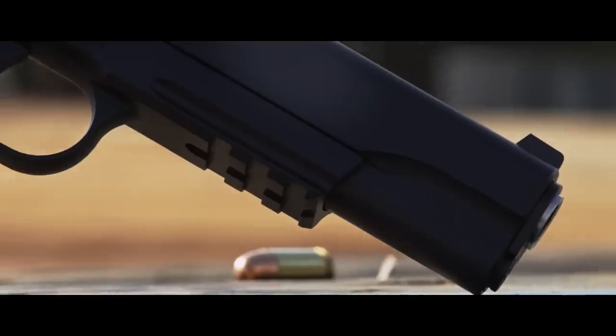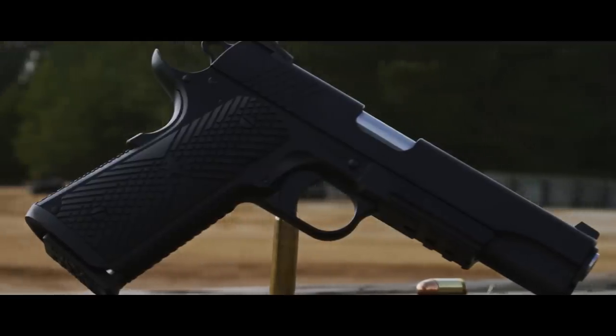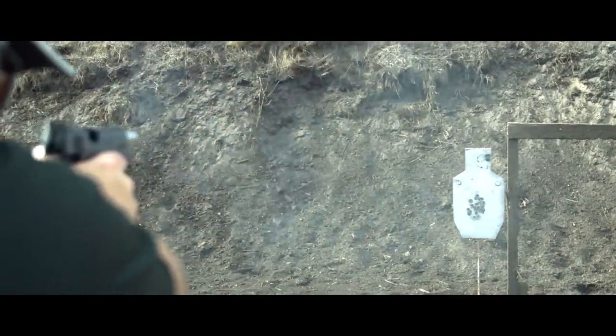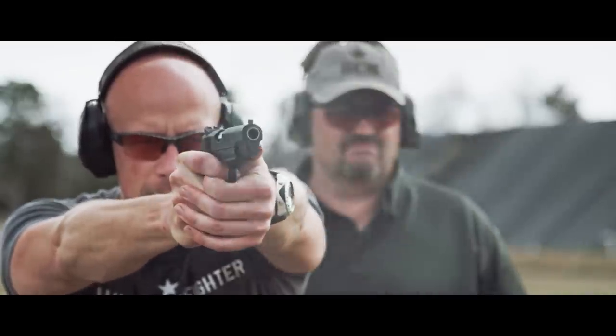Here with Mike from Mr. Guns and Gear channel. We're going to talk about the Bravo Company Gunfighter 1911 built exclusively by Wilson Combat, and we're going to share our impressions of shooting a well-fitted custom 1911, because it is noticeably different than shooting a standard out-of-the-box 1911.